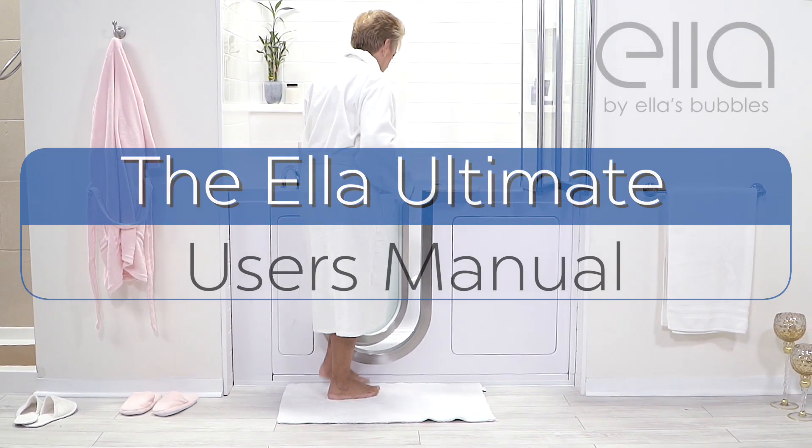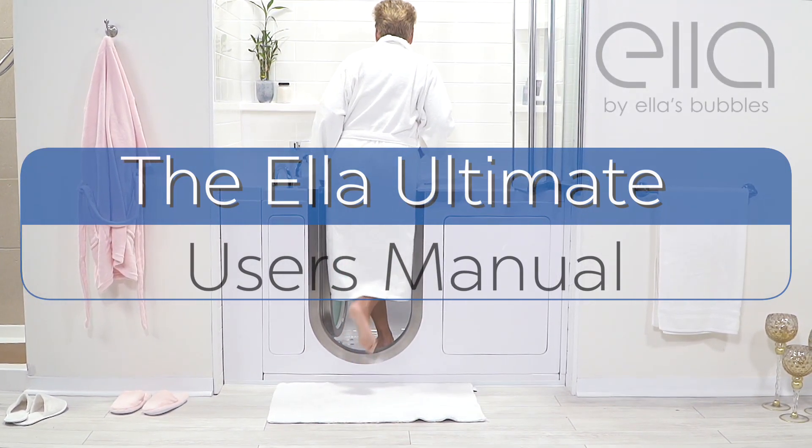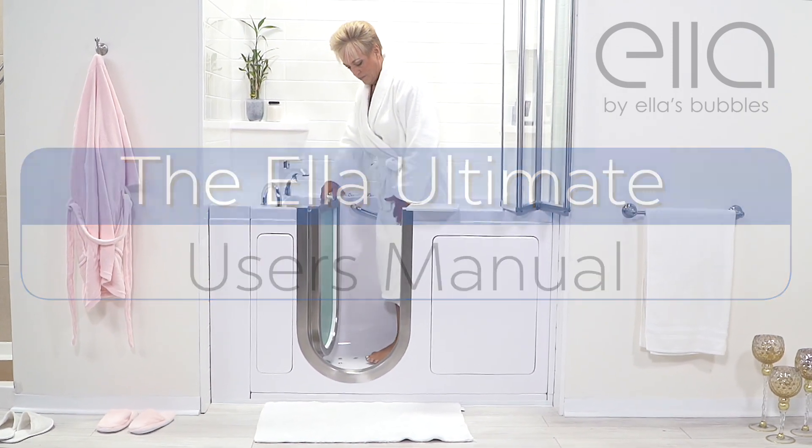The Ella Ultimate is one of our most elegant, most popular walk-in tubs. Here's a video explaining how to use it.